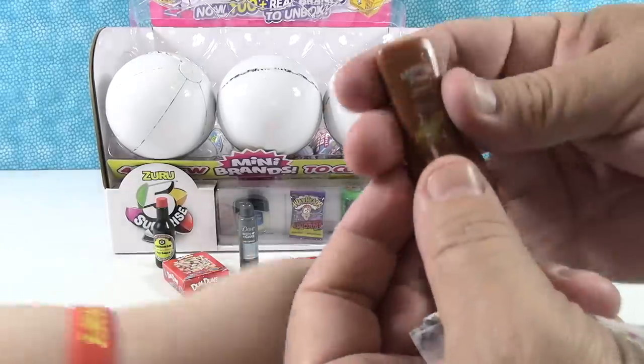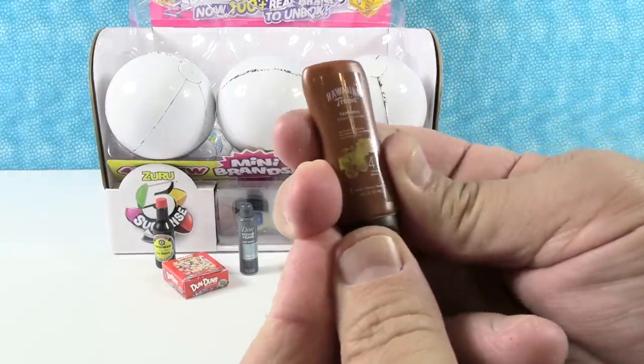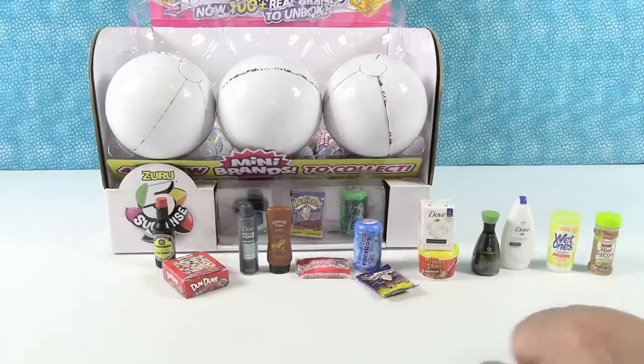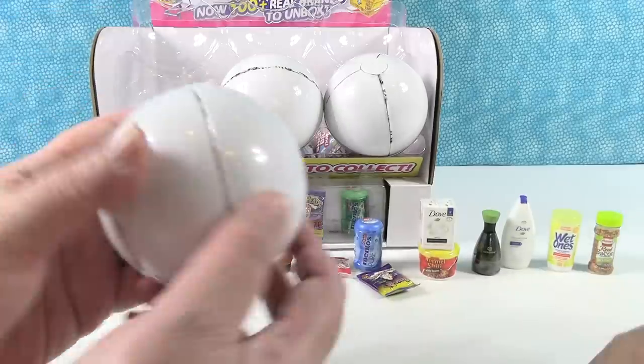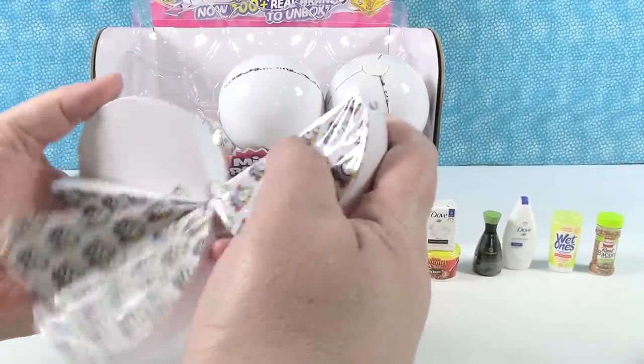We need this coming into summertime — Hawaiian Tropic Tanning Lotion, SPF 4. Shannon's going to need something a little bit stronger than that. Well, that's the one that attracts the sun — that's not sunblock. I need like SPF 100. Shannon is part vampire.